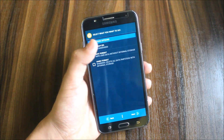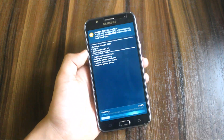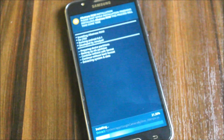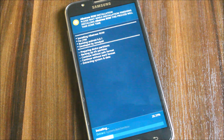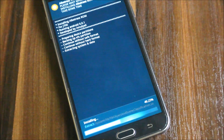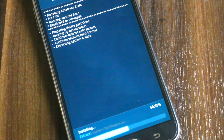Now this is the Aroma installer — backup EFS. Let's wait till the Aroma installer finishes. The installation is quite easy because there are no complex hard options, so it's a smooth installation.